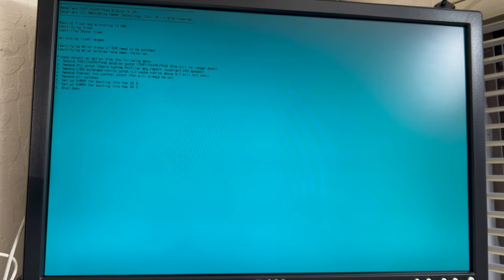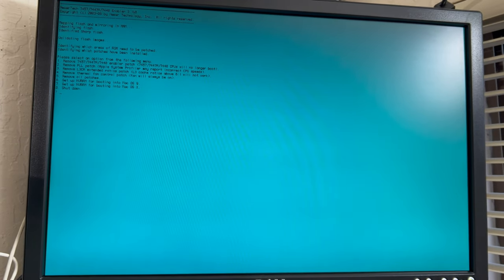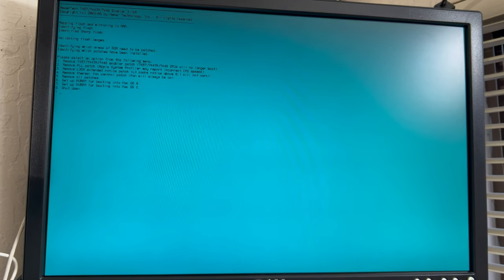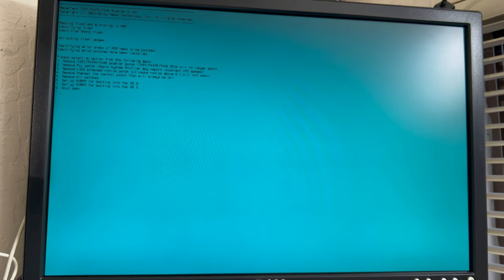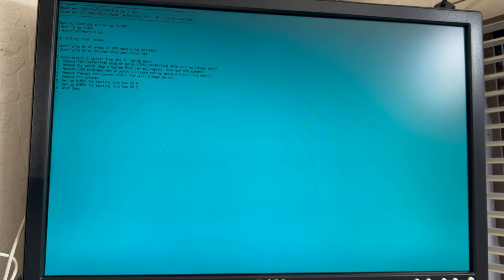We're just going to go through the process again. It's asking me what option I want to do. The menu now says Remove, Remove, Remove, Remove, or Shut Down — because I've already installed the firmware on this. Had I not had it done, instead of Remove it would say Install. So we've already got the firmware flashed on this, so I'm going to the next step and hitting F8 to shut it down.